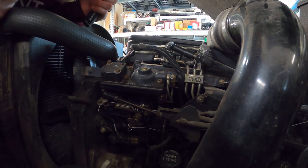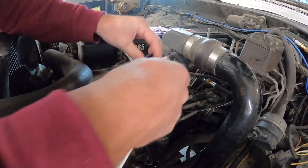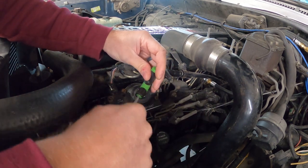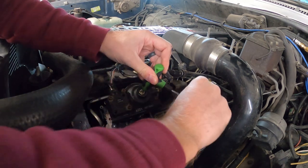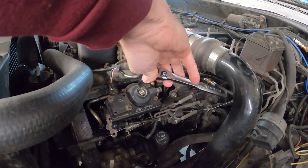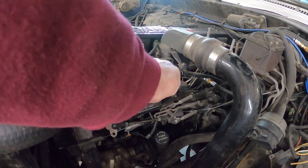I've got a 13mm socket to break the lock nut loose, and then we have a T25 Torx for the fuel screw itself. That's one full turn — we'll go one and a half turns. Alright, let's go test it out and see if it's better and we're not dumping smoke at every stop sign.